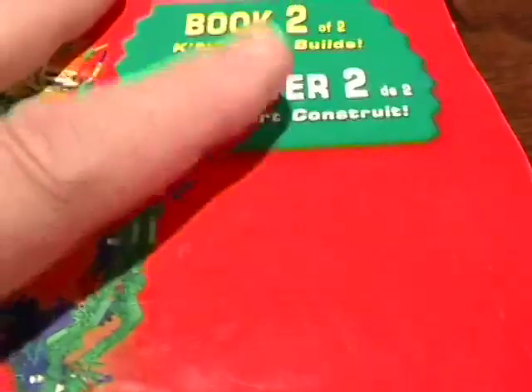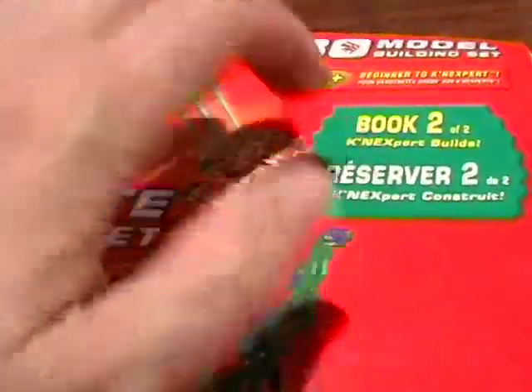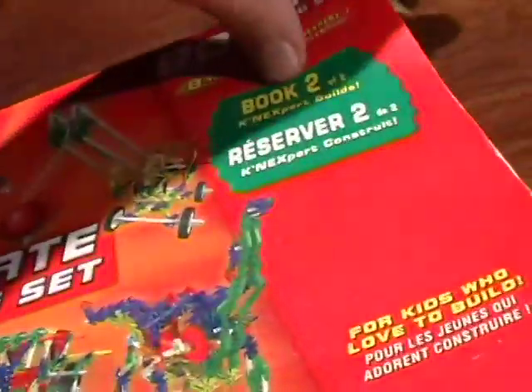Another option: if you want to spend around $150, you can get the K8 General Construction Set. It comes in two boxes. It's an older set than this, but it has a manual that's just as extensive. I've been asked by numerous builders to show how to build this thing.